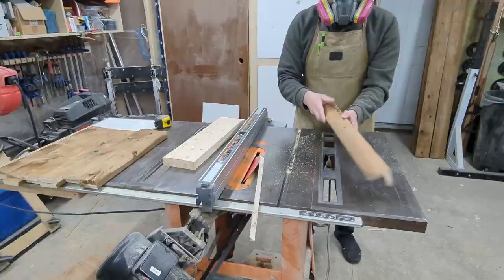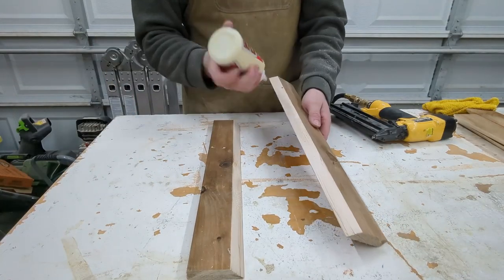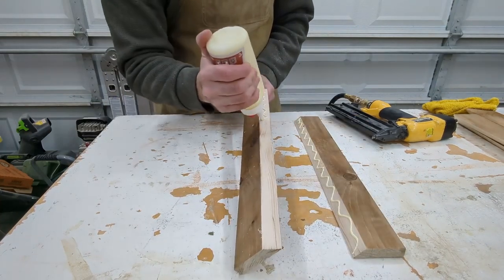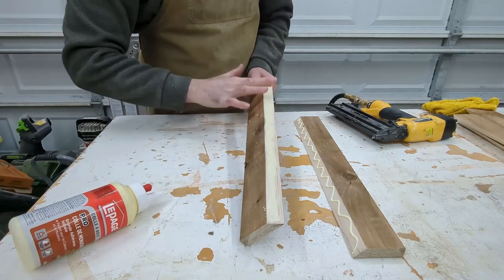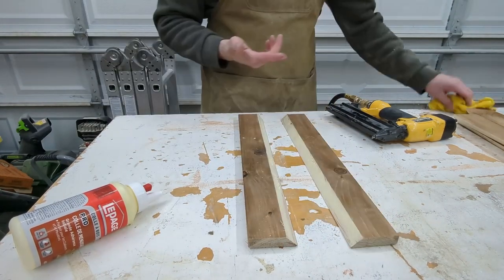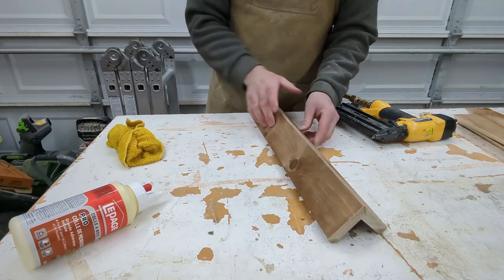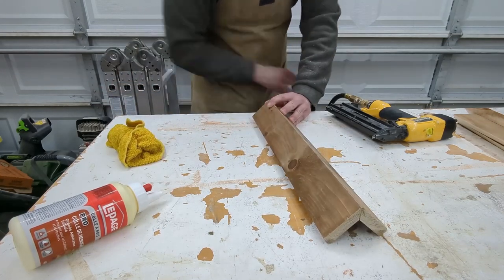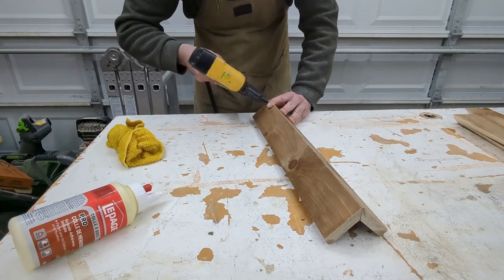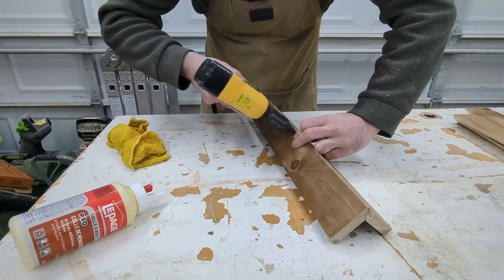I would suggest using something waterproof like Titebond 3 for this application if your planter is going to be outdoors. Along with the glue we're going to use a few brad nails to clamp it together until everything's dry. I'm using one and one quarter inch brads and I'm putting them in a crisscross pattern along the miter to lock in both sides. Three on each side is enough for this application and it'll keep the joint nice and tight. Watch the angle of your gun so that you don't blow a nail out the face of your board or put a nail through your finger — both those options suck.